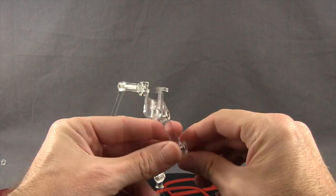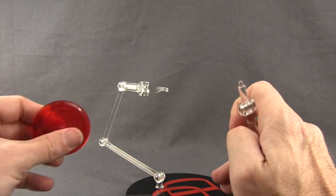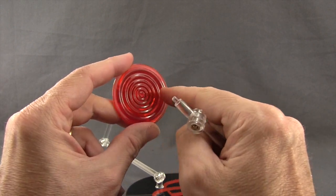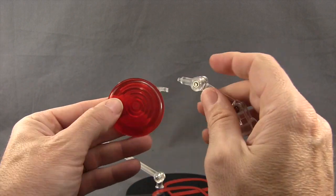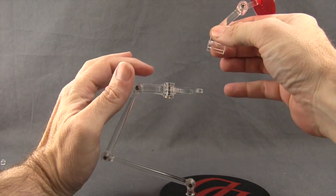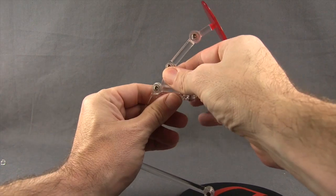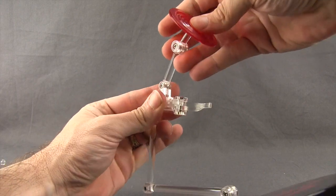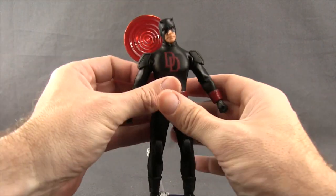With this particular figure we also get an extra piece for the figure stand — a little extended arm piece. We also get this red disc with circular sculpting on it, which is supposed to mimic his sonar, his heightened senses that he uses to see. There's a little hole in the back of the disc and you plug it into this little extra arm. You want to clamp it onto the thick part up top — the lower part of the arm is too thin — then just put that circle disc on there and maneuver it into position.